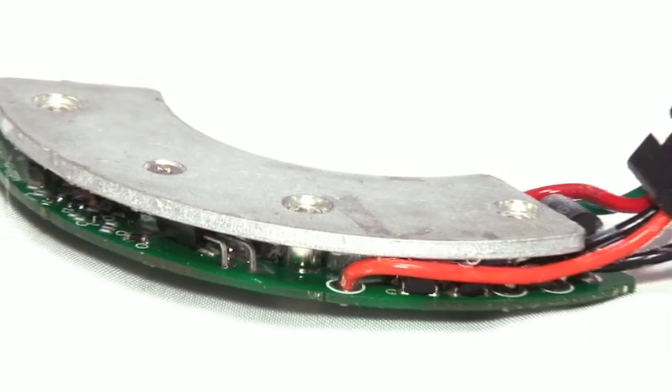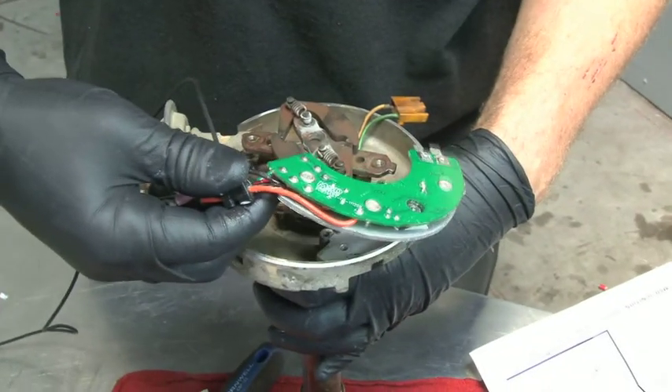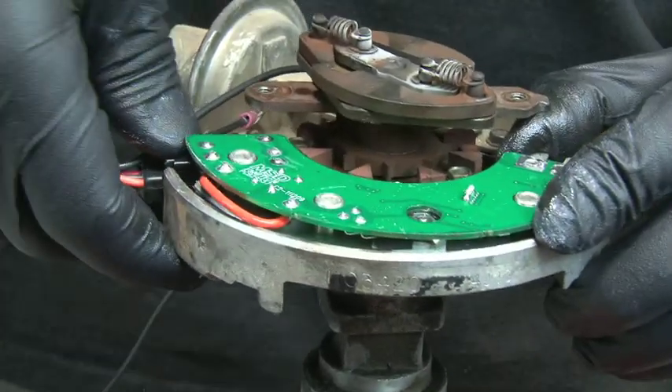Recently, MSD sent us one of their brand new HEAT HEI modules that brings modern-day technology to an outdated HEI distributor.